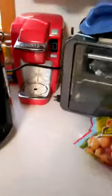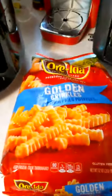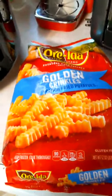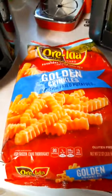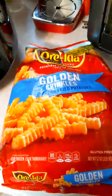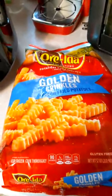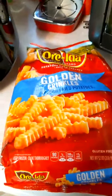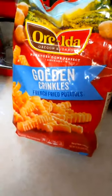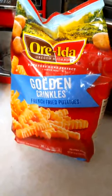I bought some store-bought French fries. I chose the thicker ones rather than the thin ones I normally buy because I wanted to try something with a little more meat to it. I actually like crinkle cuts, but they tend to turn out pretty mushy when you cook them in the oven, unless you overcook the outsides. So the question is, can this air fryer deal with this kind of French fry? We're going to put a bunch in the air fryer, fire it up, and see how it goes.